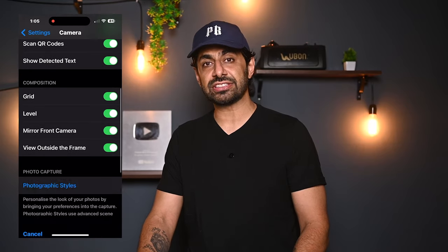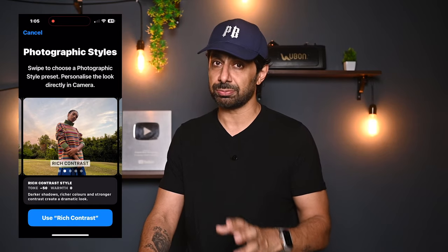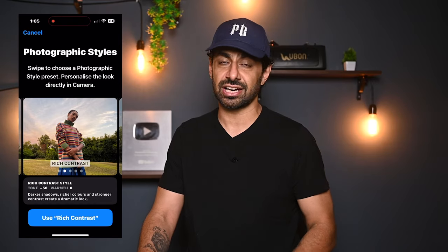Now let's go to Photography Style. I prefer keeping it in Rich Contrast at around 40%. I think this makes everything look better — contrast and all things in a good proportion. So friends, these were all the major settings. I'm sure you have set them.